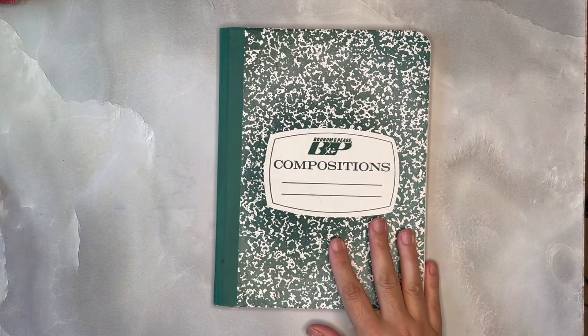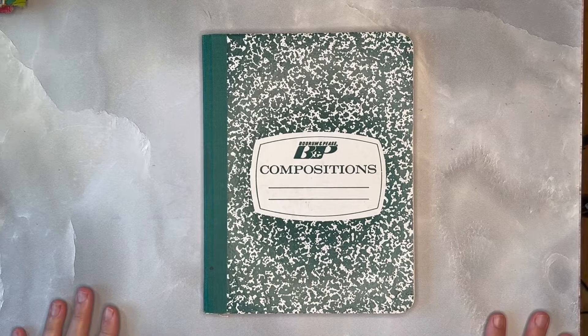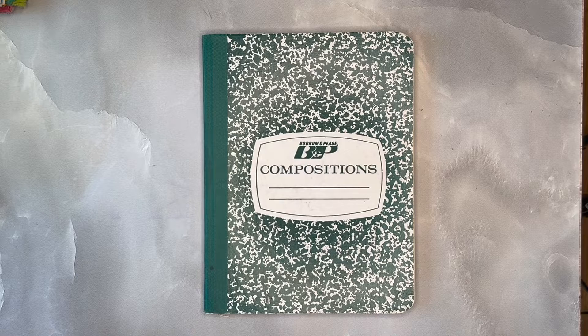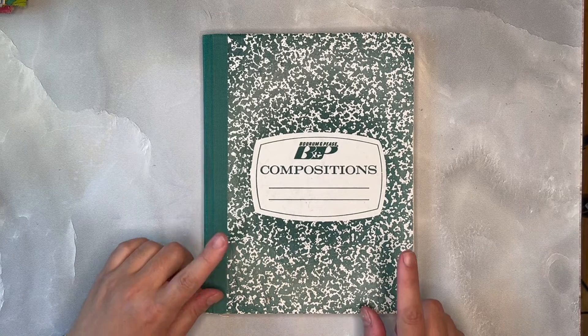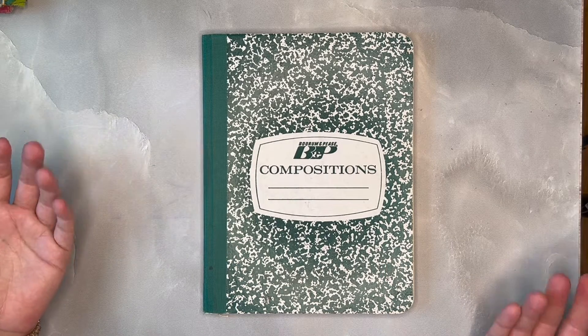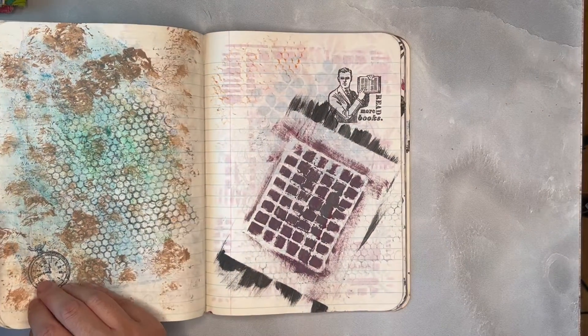First up, I have this composition book. Composition books are great because we've all used them going through school. Maybe you held on to some, or maybe your kids have some lying around from last year, or grandkids or whatever. They're not that difficult to come across. What I like to do is take used composition books from classes that I've already been through and reuse those books.